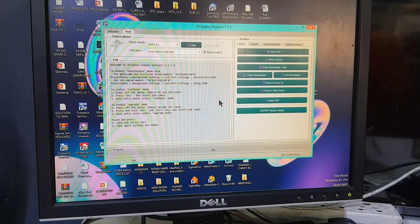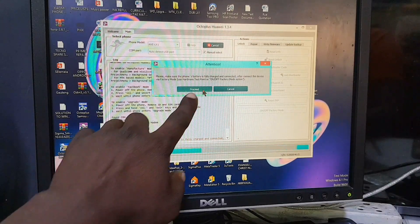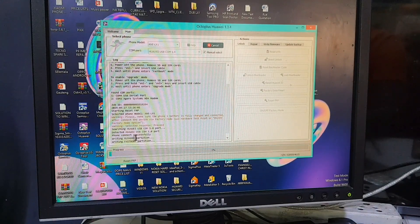You're going to choose factory mode — not fast boot mode — we are clicking factory mode. Don't forget that. Once we click factory mode, the process should begin. Press proceed, click the proceed option, and now the process has begun.